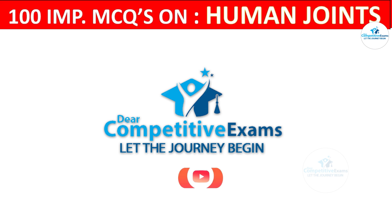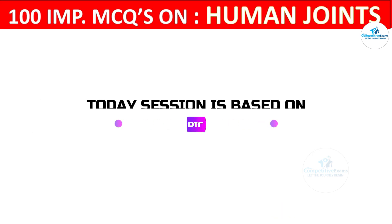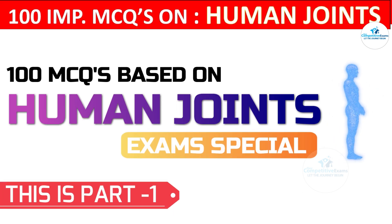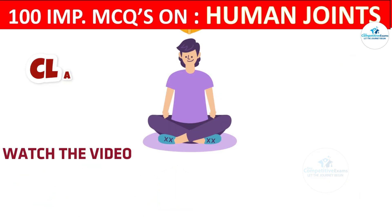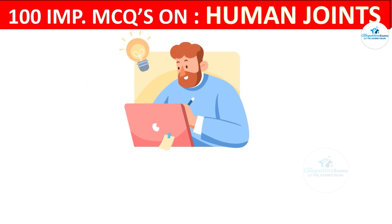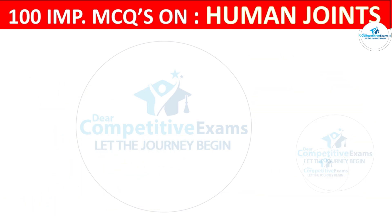Welcome back to the Dear Competitive Exam YouTube channel. Today you are attending a 100 most repeated and most important question-answer session based on human joints. This is Part 1 of the series that everyone must know who are in the medical and nursing field. Do watch this video completely, and if you find it helpful, please like, subscribe, and share with friends preparing for any upcoming medical exams.